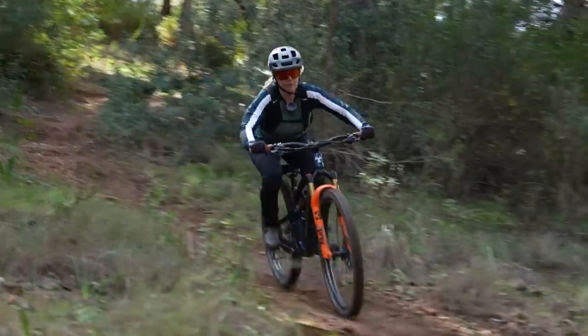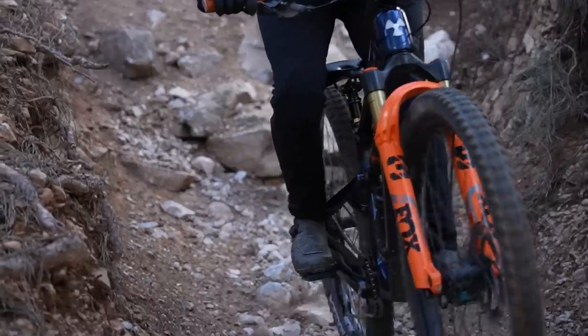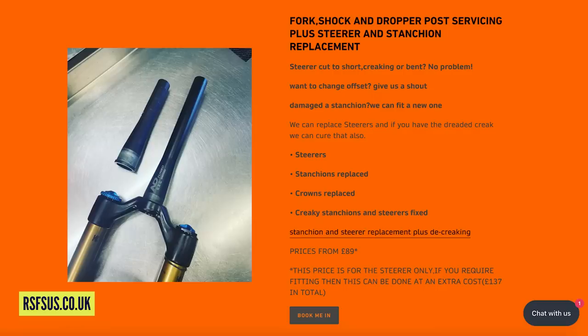If you're worried about the security of that fastening system — say if you're doing enduro — you can just go and get it replaced. Fork steerer tubes can actually be removed and replaced by a professional, so go to your local suspension service center and it's quite likely they will offer that service. It will certainly be cheaper than buying a new fork.